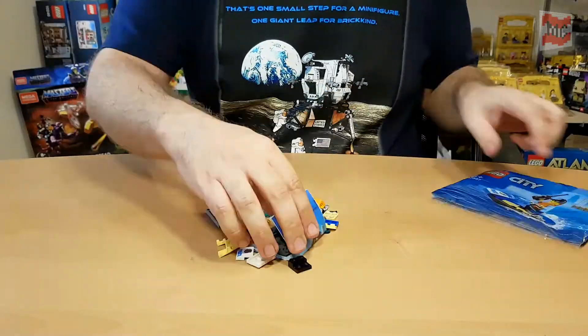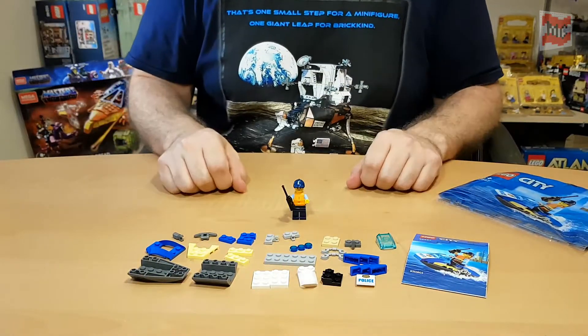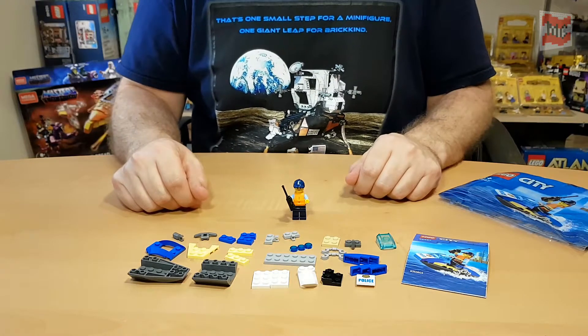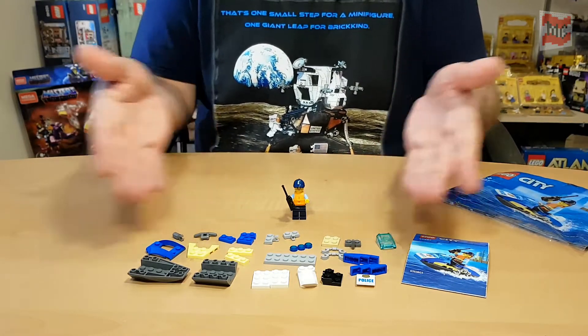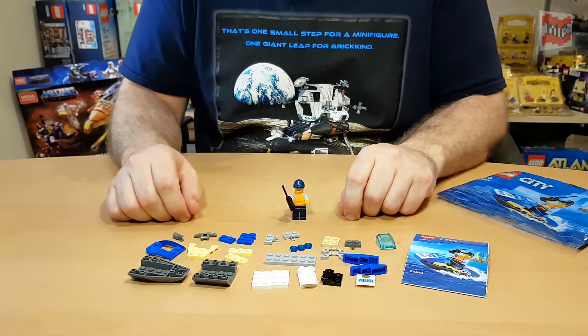Let's simply open this bag. Here are all the pieces of this nice tiny set. Of course not too many — poly bags usually have around 40 pieces in total.